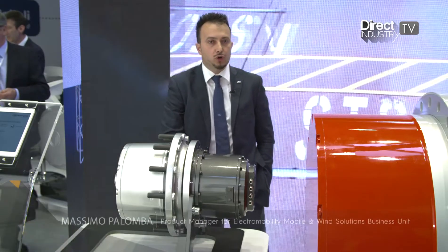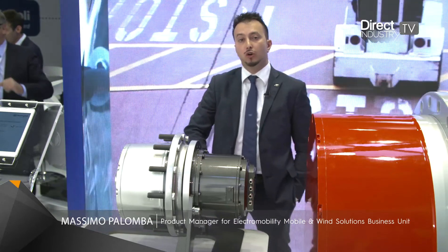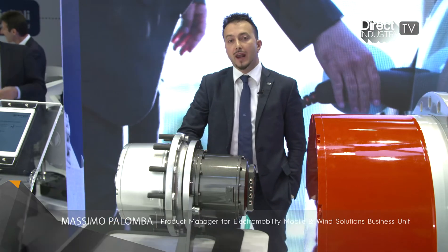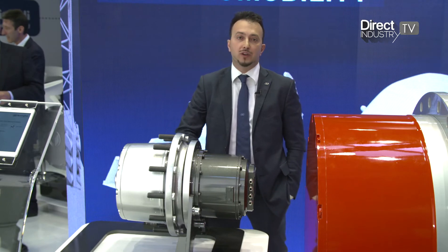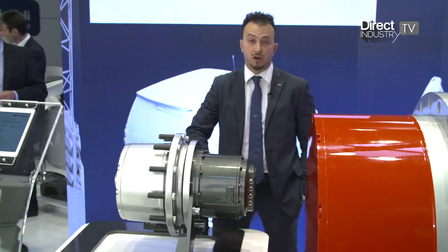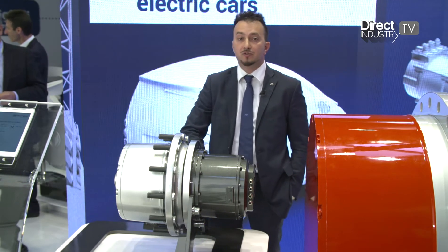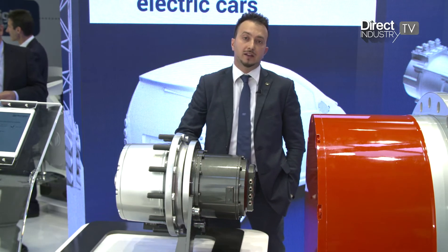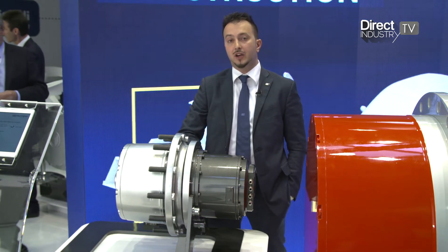I will now introduce the electric wheel drive we have developed for a backhoe loader. When we first analyzed the application, we found that the first challenge is the variety of conditions the machine operates in — from high-speed road transfer at 50 kilometres per hour combined with high traction force of 110 kilonewtons on a building site.